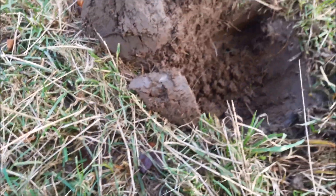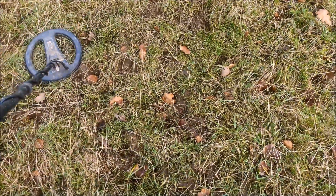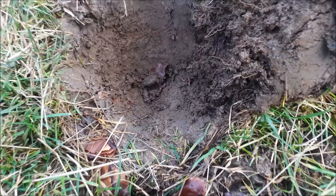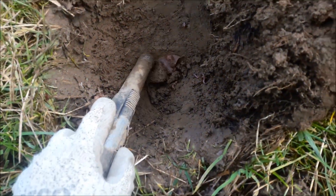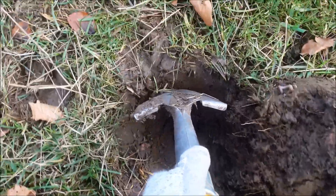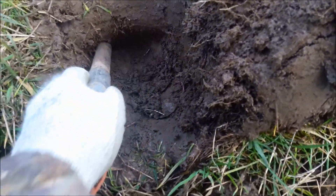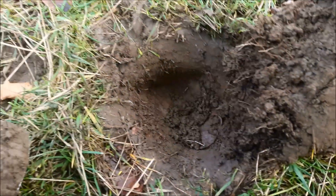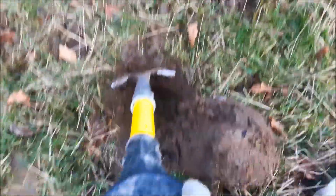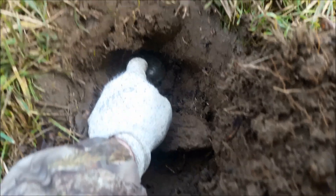Sorry, still completely choked by this cold. My guess for this is there's a bit of lead - let's find out. Still in the hole there. Oh, it's a giant... what the hell is that?